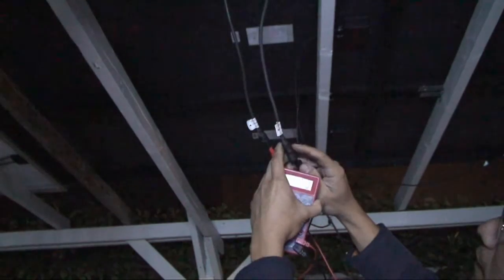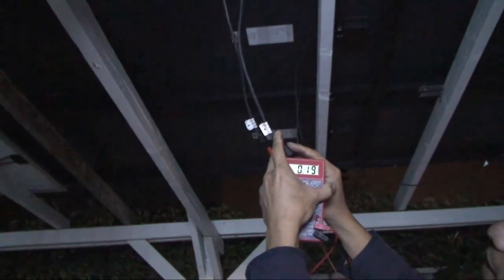My next experiment is I want to compare the output of the monocrystalline versus the polycrystalline panel using very low moonlight, and show you the difference between the two. First, let's see the output of a single monocrystalline panel. During the day it gives me around 40 to 45 volts DC. Under moonlight: 0.19 volts.